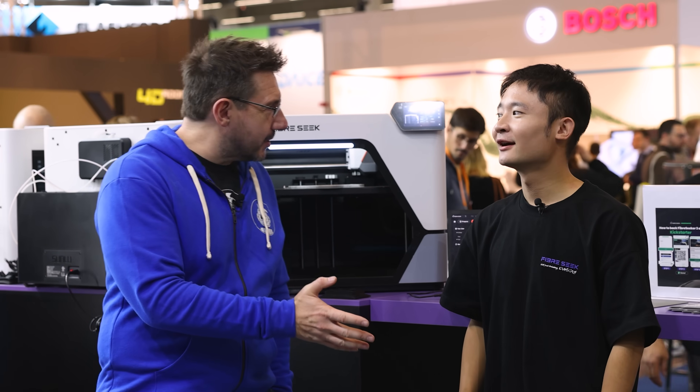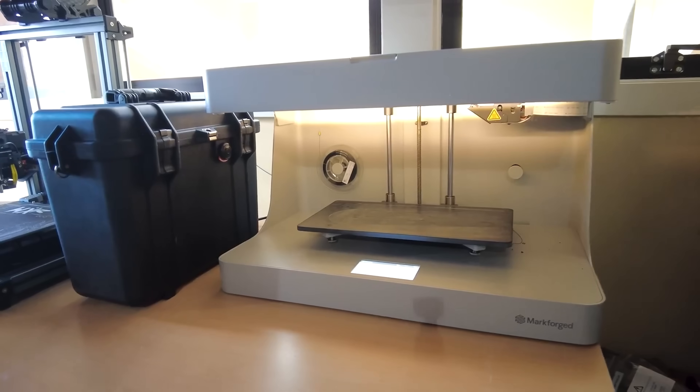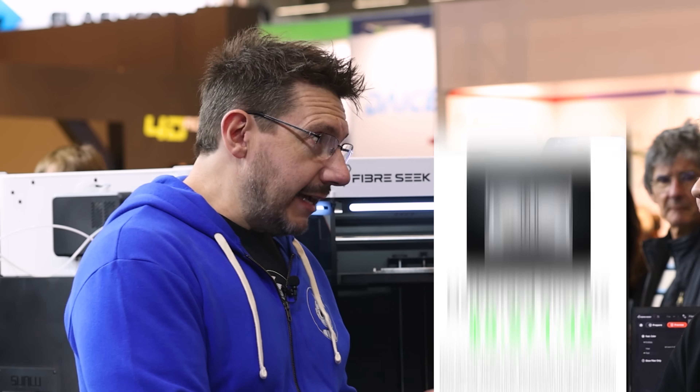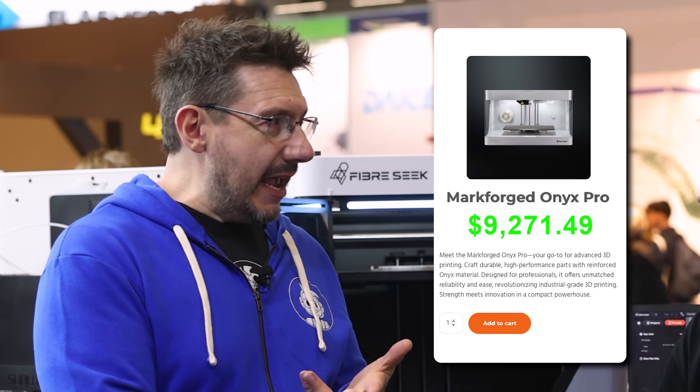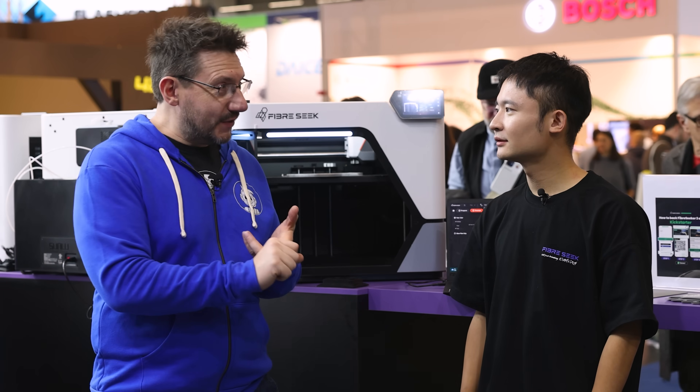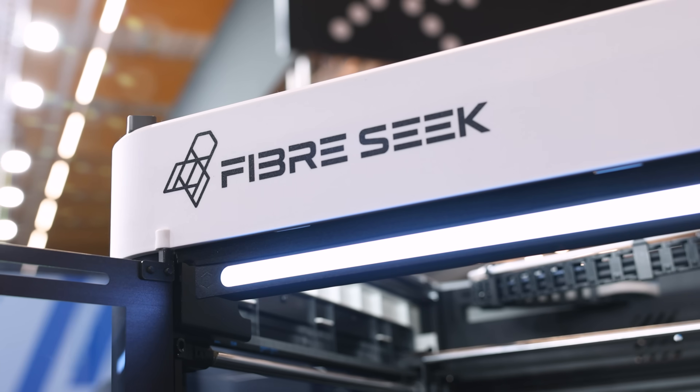Continuous fiber — because it's not just carbon, it could be any fiber. Continuous fiber to the people! I have experience with Markforge machines and I've printed continuous carbon fiber before. But the machine I had was A, really expensive, and B, a lot of manual process was involved. But you seem to have solved both of those things with the Fiberseek.